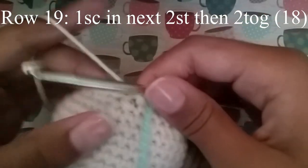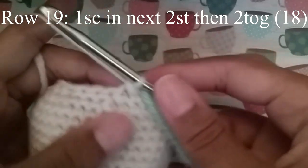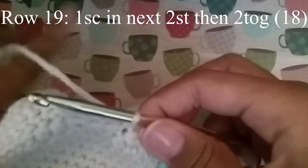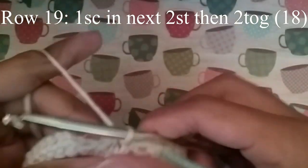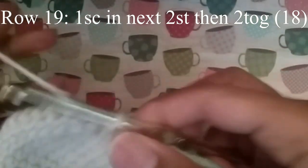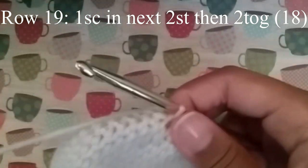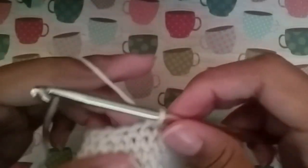For the next round we're going to do 1 single crochet in the next 2 stitches, and then 2 together. Just continue to do that until you get to your stitch marker, and at the end you should have 18 stitches.